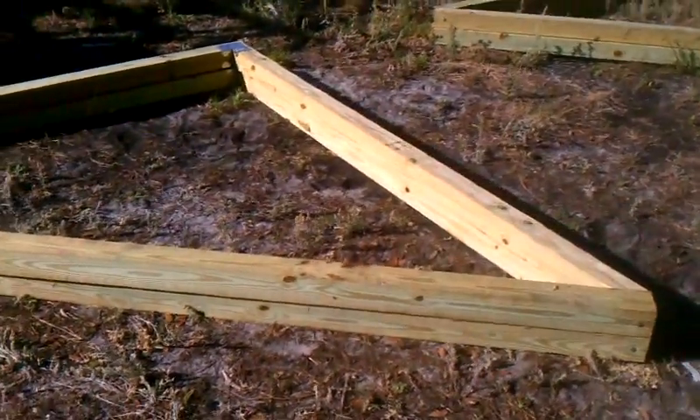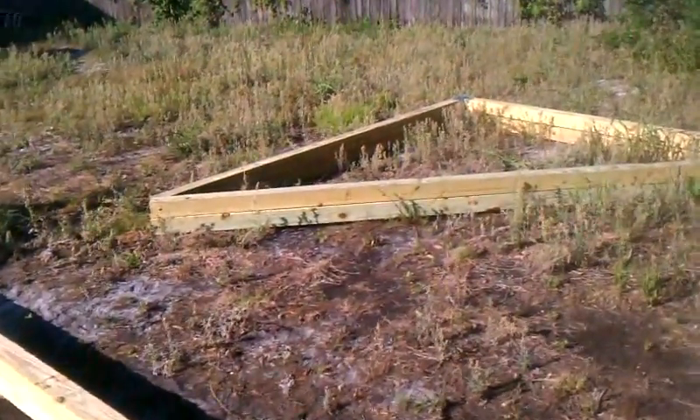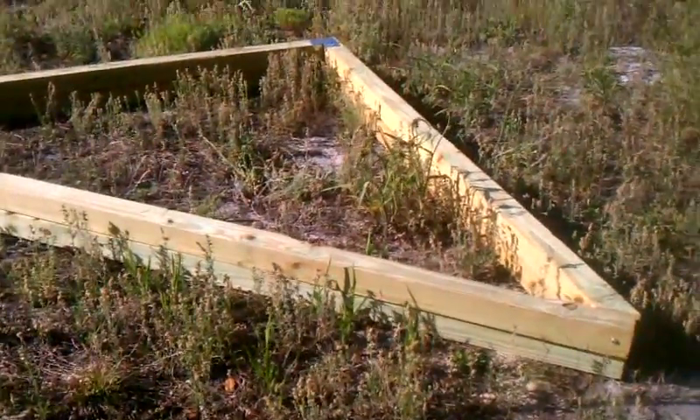We miter sawed them and cut a 40-degree angle. I used a solar calculator — it said 30 degrees was the best for summer and 60-something was the best for winter, so we went with somewhere in the middle.